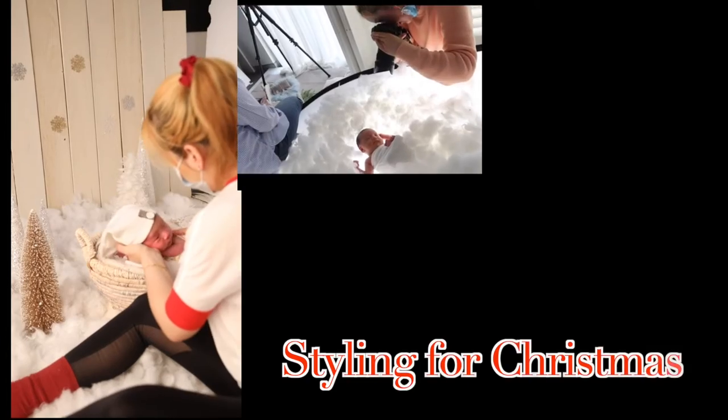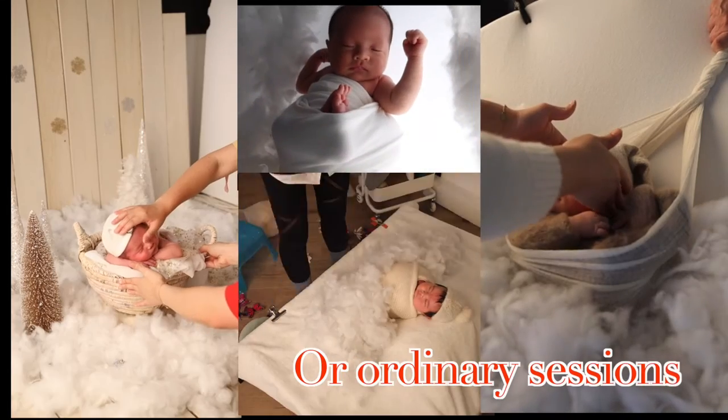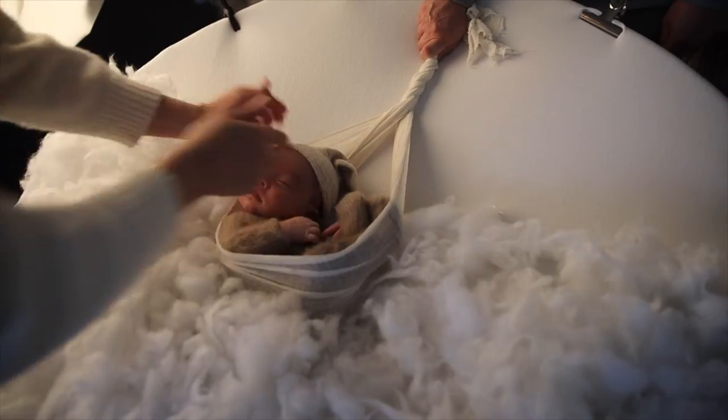Hey guys, it's Sissy from Just Kitty Photography Studio. Today I want to teach you four ways to use cotton to style your newborn photo shoot. It's a very cheap but beautiful prop.